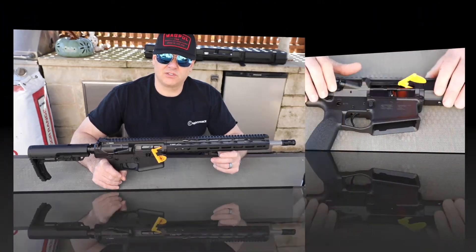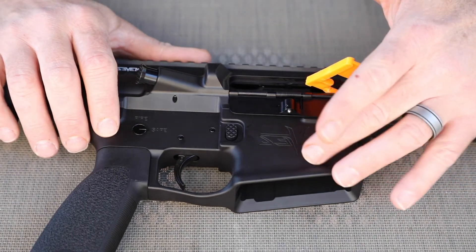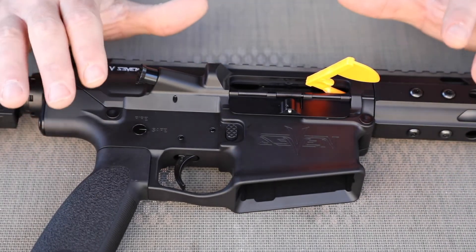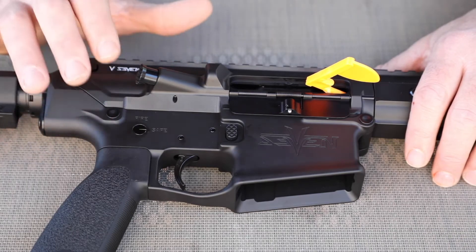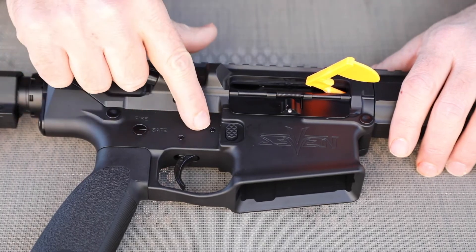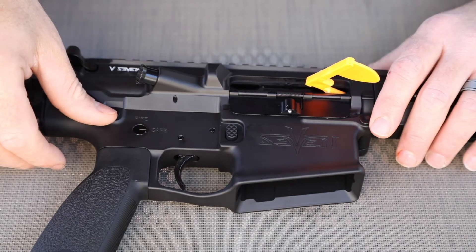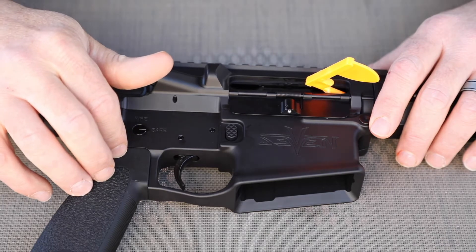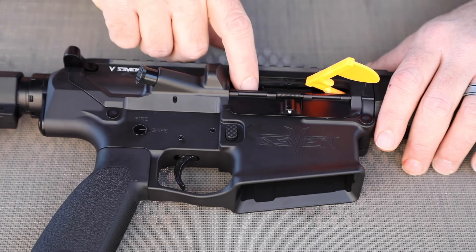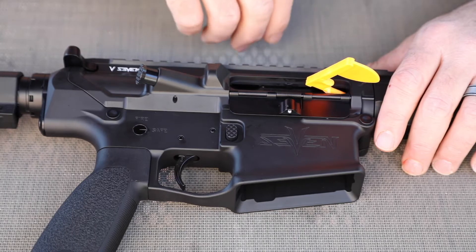One of the first things that's really apparent is this thing has a really cool matte finish — it just looks a little bit different than a lot of weapons you see out there, and I personally really like it. All of these little parts — even the trigger and hammer pins, the takedown pins, the grip screw — all of that stuff is titanium. This bolt carrier group is titanium and it's unbelievably light compared to a normal BCG.